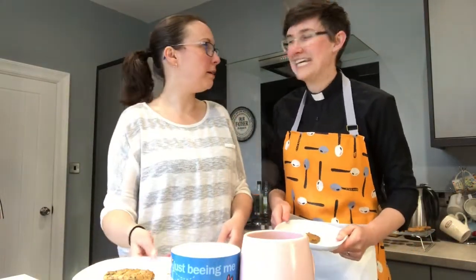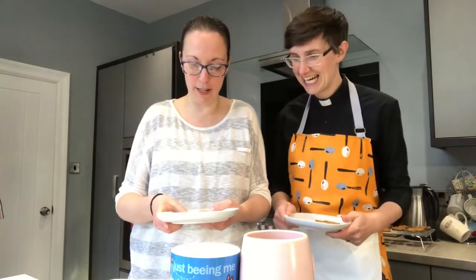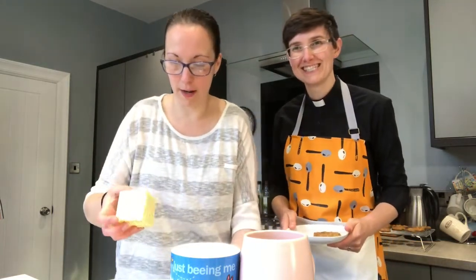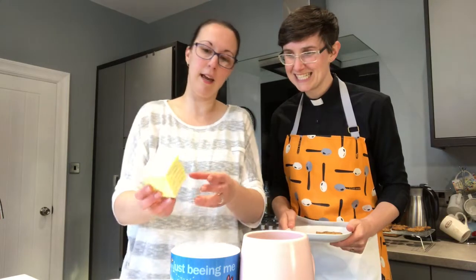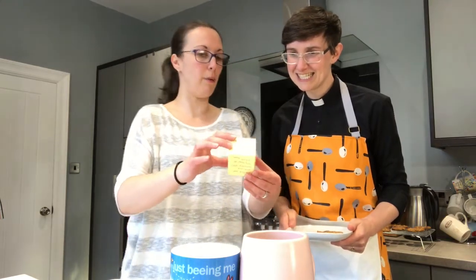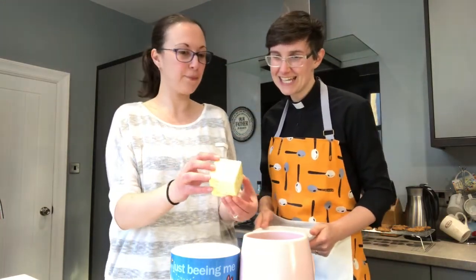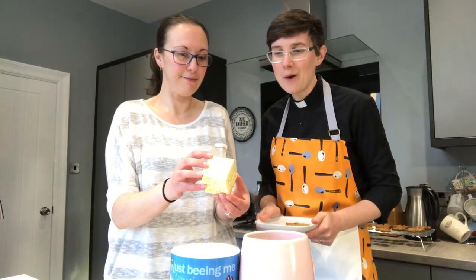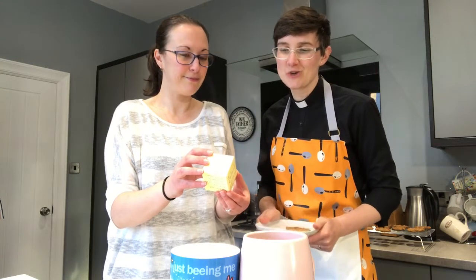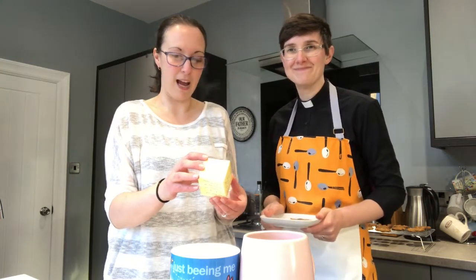We've even got a brew to go with our cookies — though we should really have a glass of milk. Milk and cookies — very Christmas! Before we eat, we're going to roll the grace dice. Today's grace: 'For what we are about to receive, may the Lord make us truly grateful. Amen.' I am truly grateful!